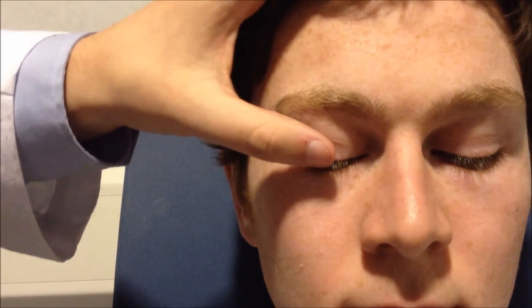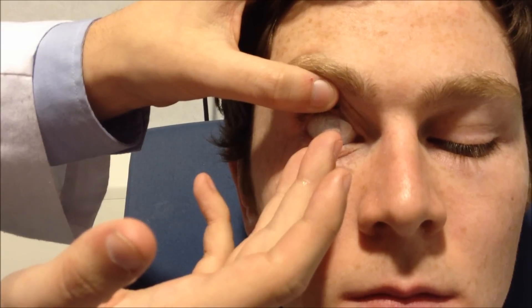What you want to do is just get them to look down — so if you look down for me, Sean. Use your thumb, hold at the base of the lash and bring the lid up, then hold the lower lid down.